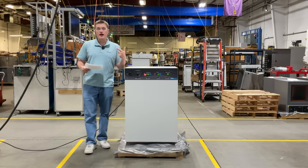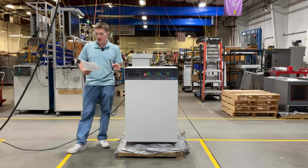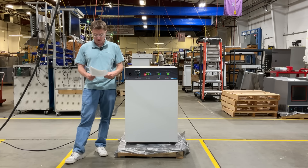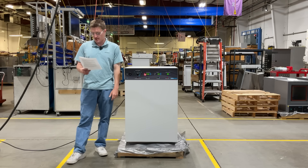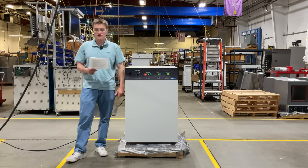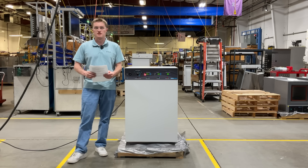The SCO5W CO2 Water Jacket Incubator from Sheldon Manufacturing stands out as a value-added investment for laboratories looking to optimize research outcomes while ensuring long-term reliability. This product combines advanced water jacket technology, precise CO2 control, and superior contamination prevention, making it an ideal choice for cell culture, pharmaceutical research, clinical studies, and microbiology applications.